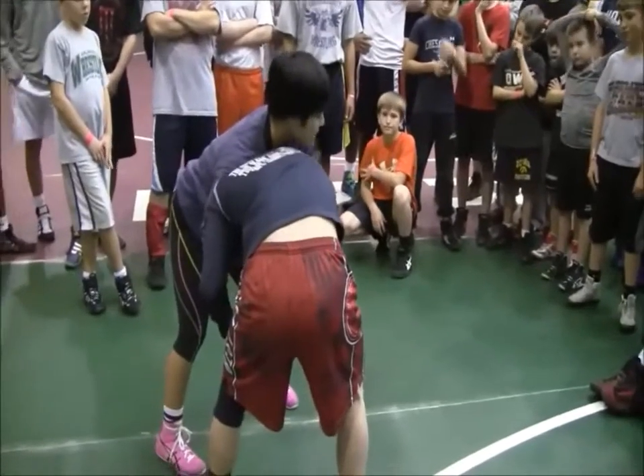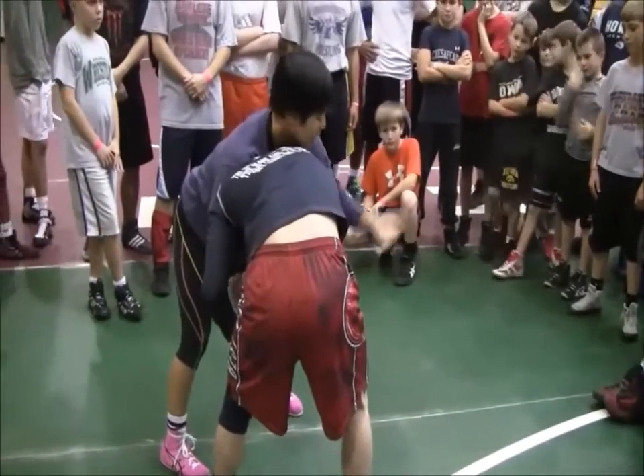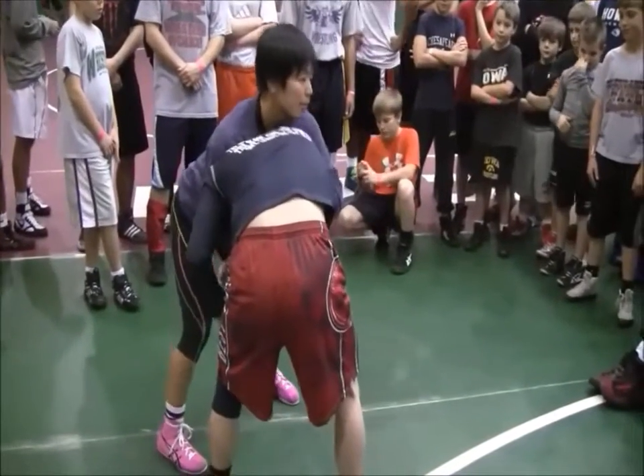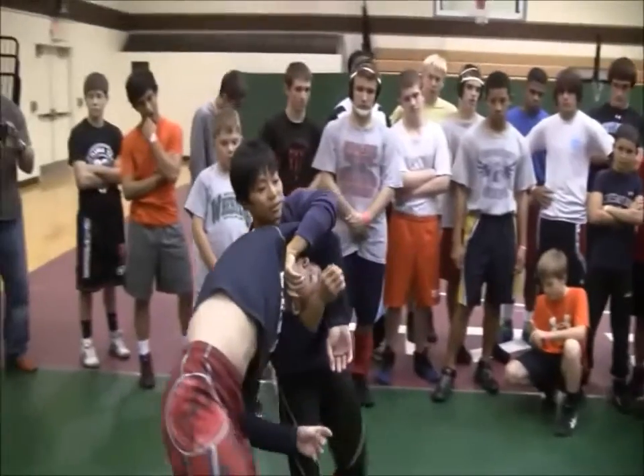Make sure you have an arm, and you can grab. I'll replace my lock with this forearm and I'm pulling — pulling back. He's kind of already going.